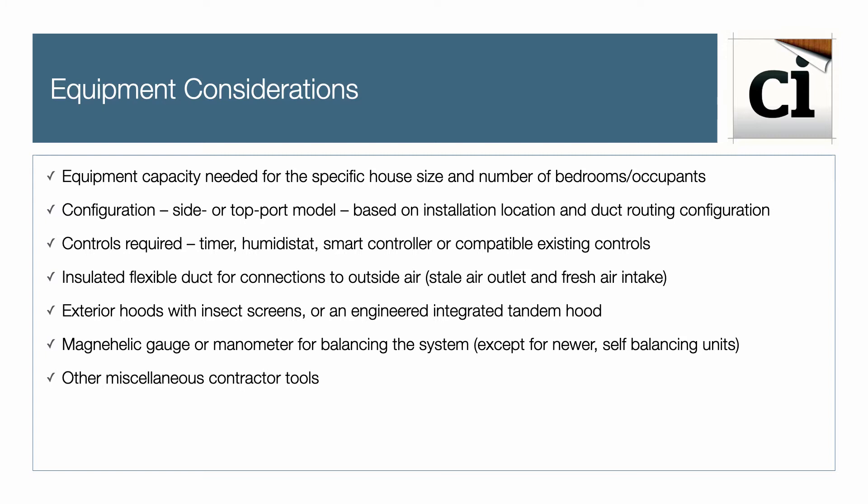You'll also need insulated flexible ducts between the unit's stale air exhaust and fresh air intake, exterior hoods with insect screens or an engineered integrated tandem hood, a manometer or pressure gauge to balance the system, and other miscellaneous contractor tools.